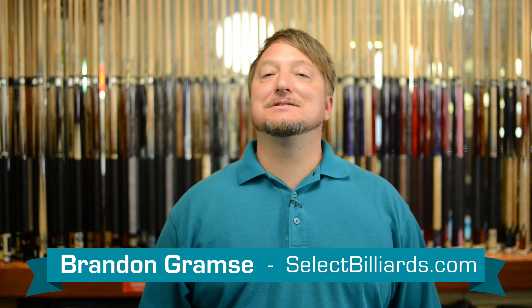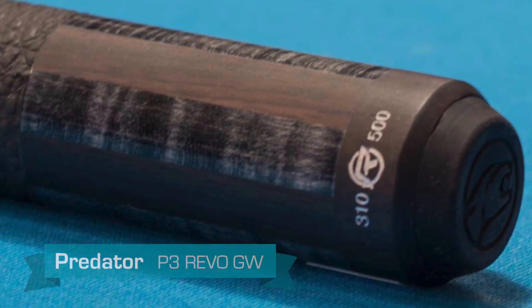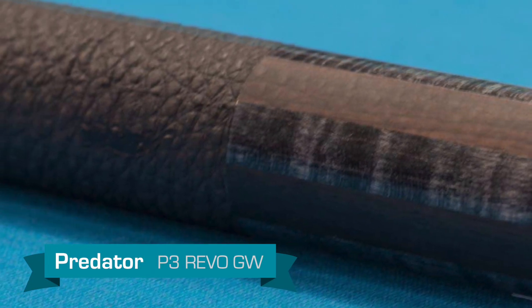Hello, I'm Brandon with Select Billiards, and today I want to talk to you about the Predator P3GW. This cue features glossy carbon-stained curly maple and matte finish rosewood.